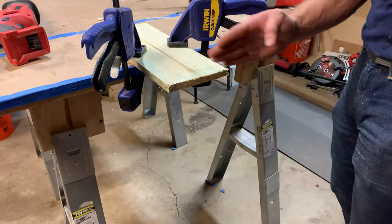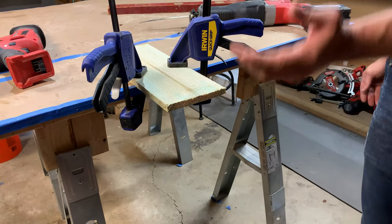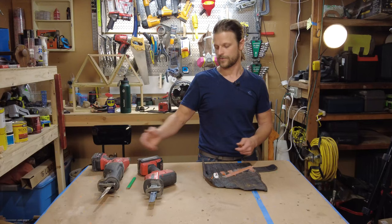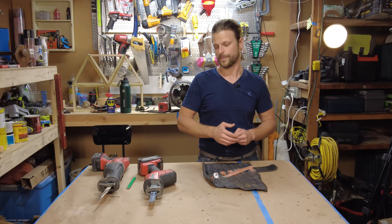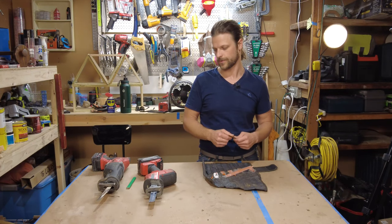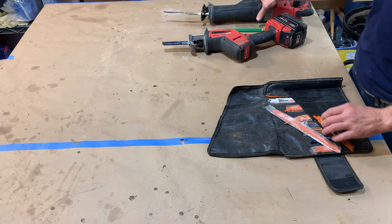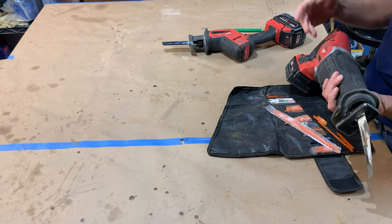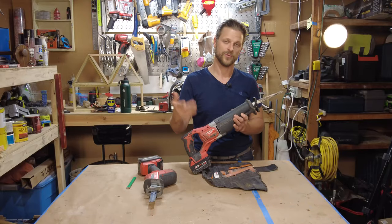Again, nothing precise about it — if you want more precision you need a different tool. But they're great to have. I personally like Milwaukee tools; I've purchased them and they've been very good to me. This one I've beaten up pretty good. I've used it to cut fence posts, tree limbs, tree branches.